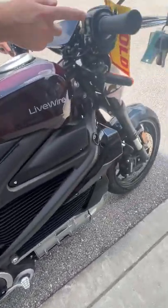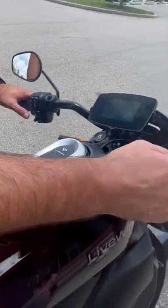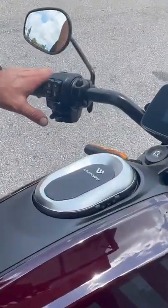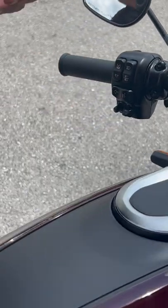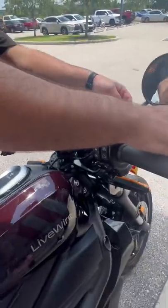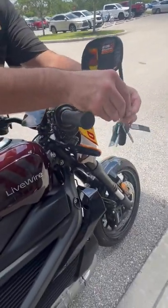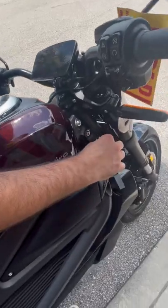To turn the bike off, you just hit your high beam, your low beam, right blinker, or left blinker. And this is for when you hook your phone up — if you're playing music through your helmet.